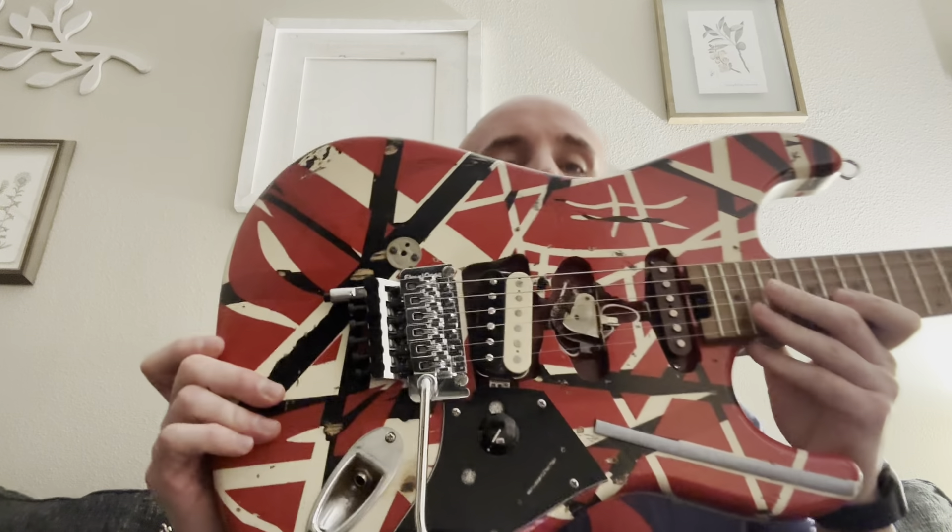Hey guys, back again. I wanted to touch base a little bit more on a particular build. The reason why my last video was a little bit shorter was because I have another guitar that's similar that I'm about to go over right now — one that had to coincide with the Frankenstrat, whatever you want to call it. So I wanted to go into a little bit more detail through this other guitar, which is extremely similar. Without further ado, let's get into it — and grab it, because this thing is extremely heavy. This is my heaviest guitar by far.